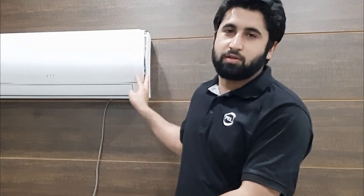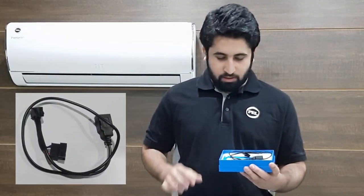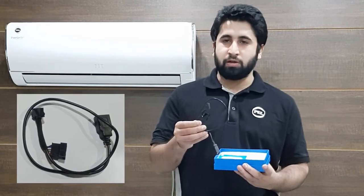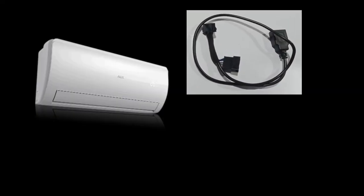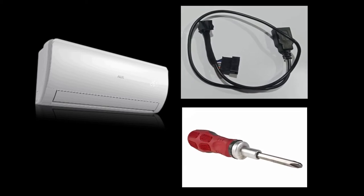In case your AC doesn't have a smart USB port, you can install the additional smart USB cable provided with your Pell Logix USB. This installation is as simple as the previous step. For installation of this cable, you'll be needing a standard Phillips screwdriver.